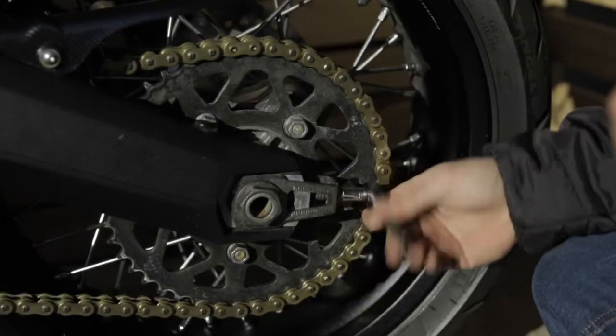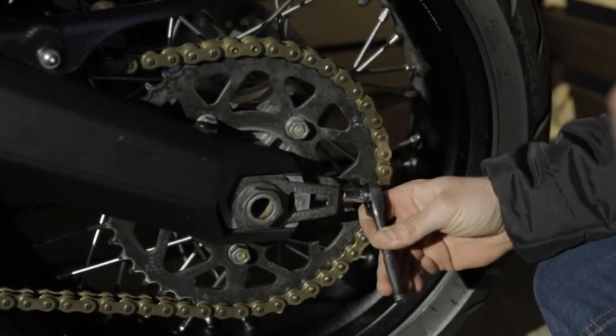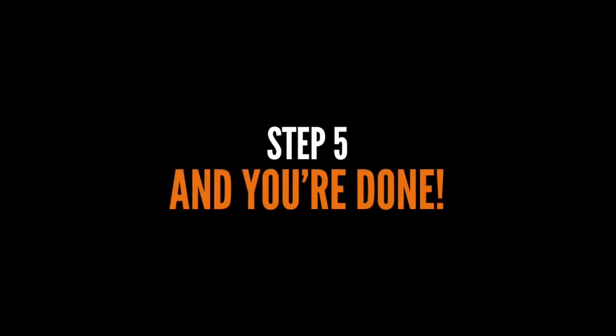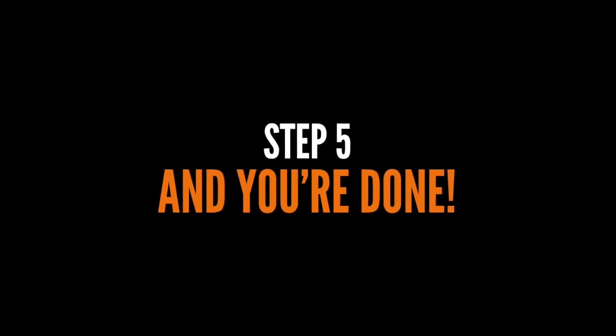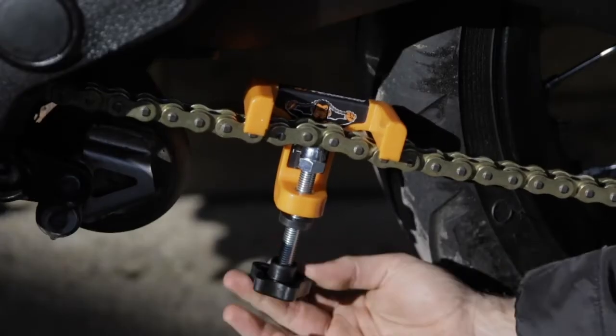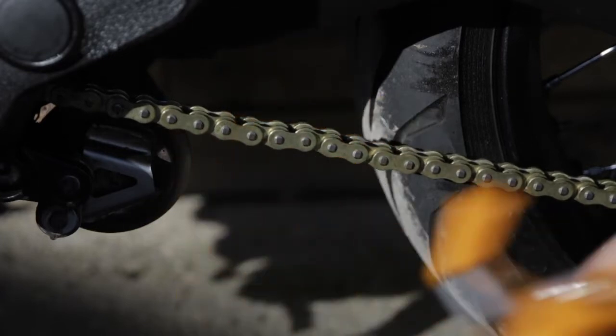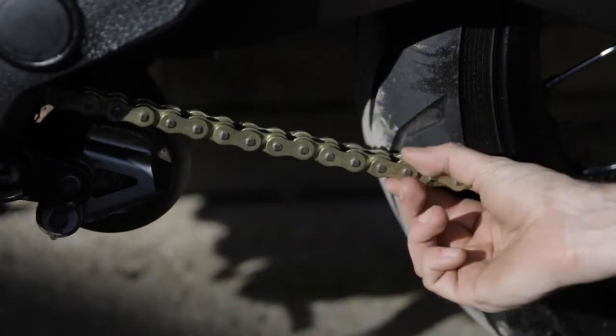Tighten your chain until all slack is removed. Ensure your wheel is centralised. Undo the centre bolt and remove your chain monkey. Your chain will now be set to precision.